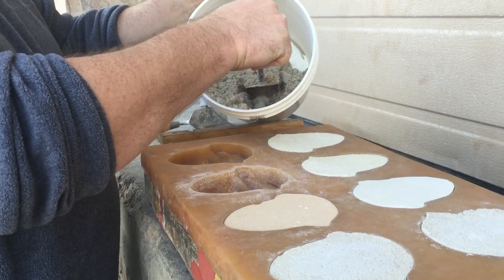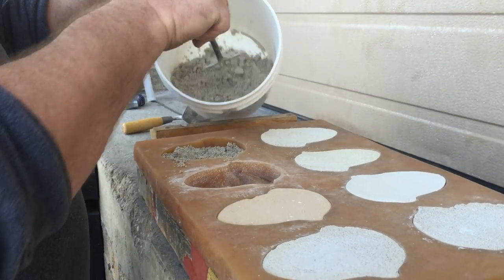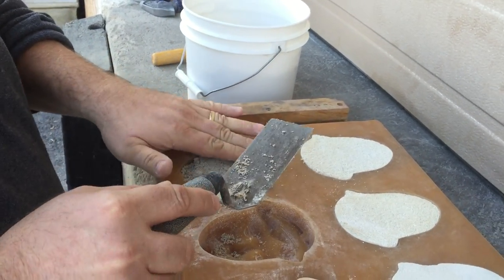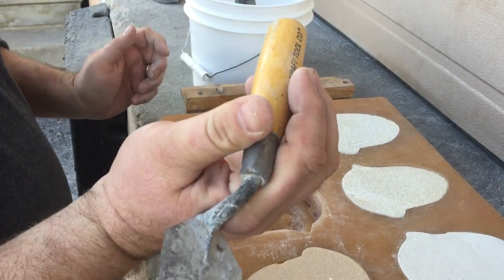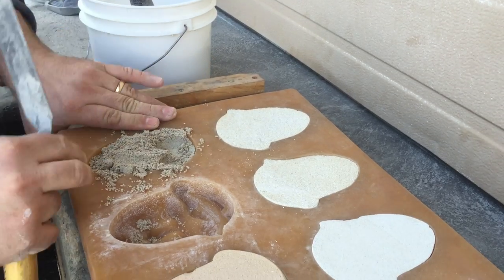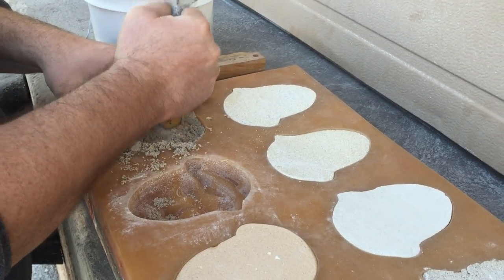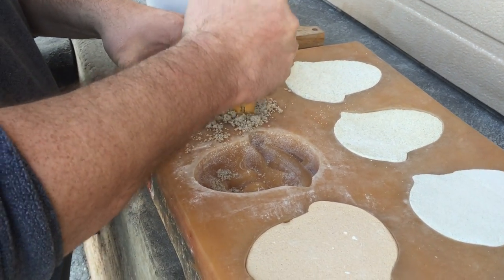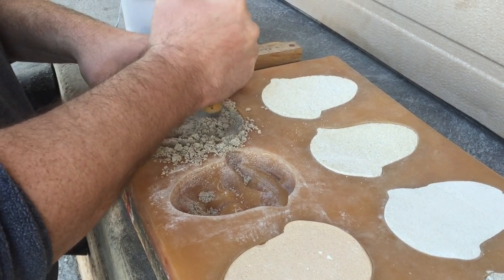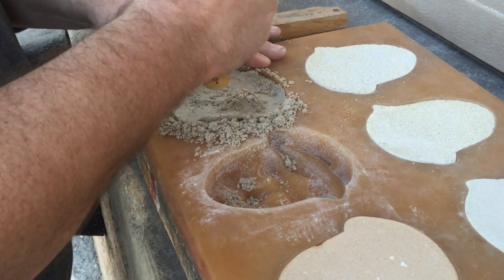We're going to start by taking some of that mortar and placing it into our mold. Typically I like to apply about an inch or two, depending on the mold itself, and then we're going to start a tamping process. I'm going to use the butt end of this margin trowel. You want to make sure that your mold is seated well, and we want to make sure we're tamping this down so that we're getting all the bug holes out and we see the detail that is in the rubber mold.